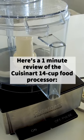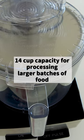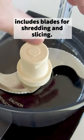That's a one-minute review of the Cuisinart 14-cup food processor. Pros: 14-cup capacity for processing larger batches of food, and it includes blades for shredding and slicing.